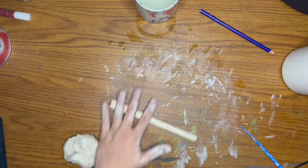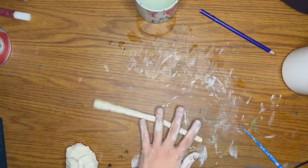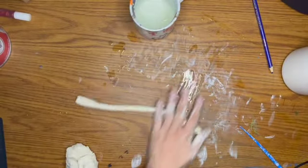You start with just a circle and then you're rolling it on the table, trying to make it as even as possible. I'm rolling it on one side and then the other so that it doesn't break right in the middle.